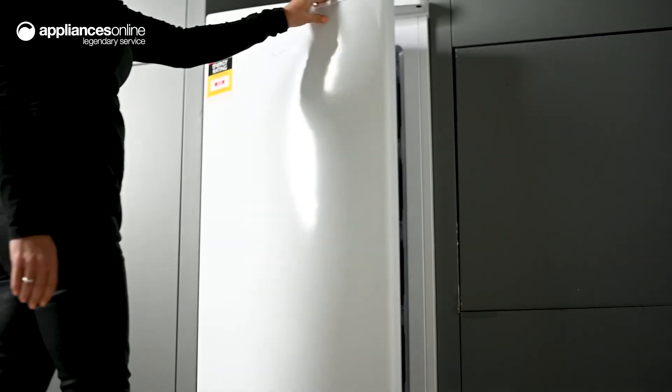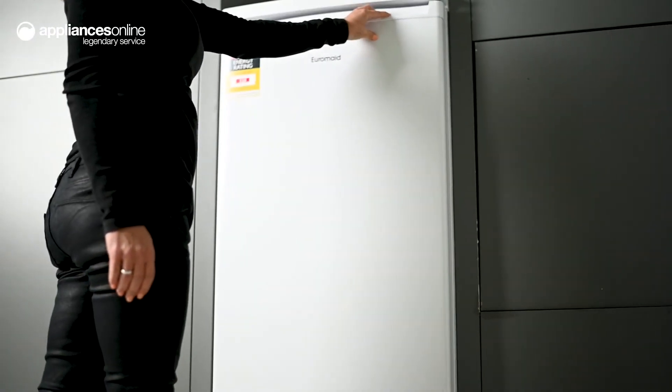And there you have it, that's the 183 litre upright freezer by Euromade. Thanks for watching.